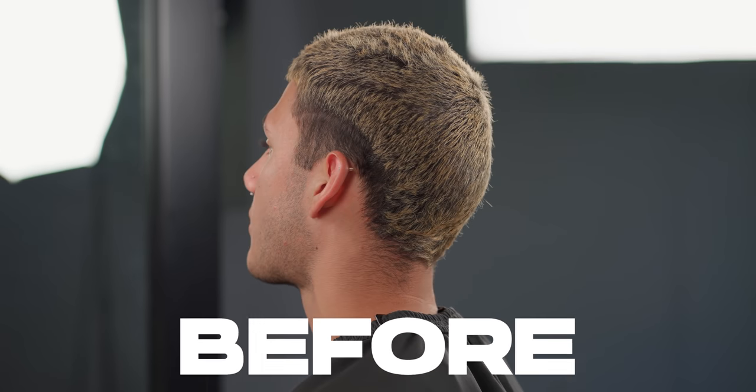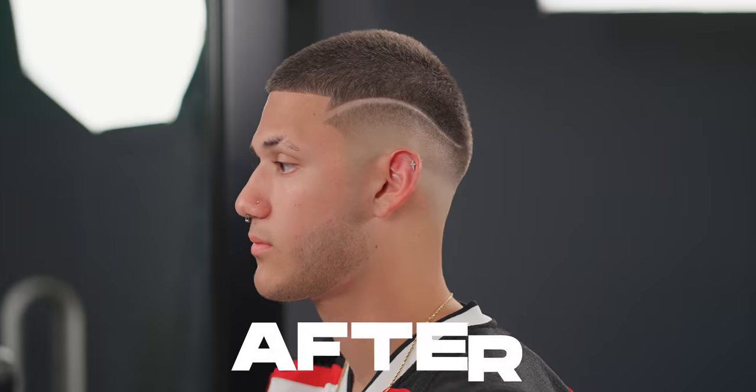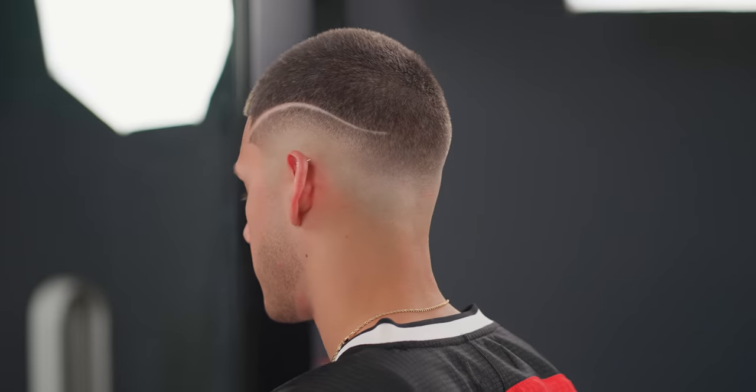What up guys, it's MB back with another Cinematic Tutorial. Today we've got a phenomenal mid-fade buzz cut, so without further ado let's jump right into the cut.